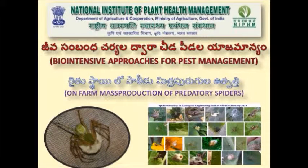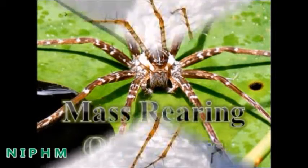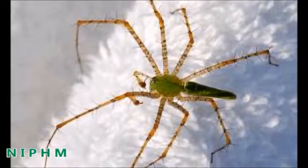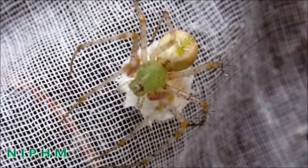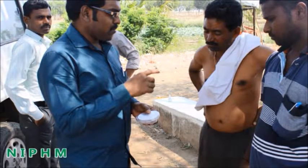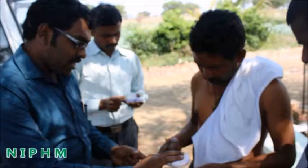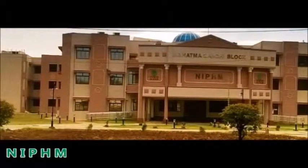Now we are going to learn on-farm production of spiders. Spiders are one of the important predators in agro ecosystems. Spiders feed on most of the agricultural pests, which is why spiders are more useful in biological control. Trainings with regard to mass multiplication of spiders are imparted to the farming community, in which the National Institute of Plant Health Management is playing a crucial role.